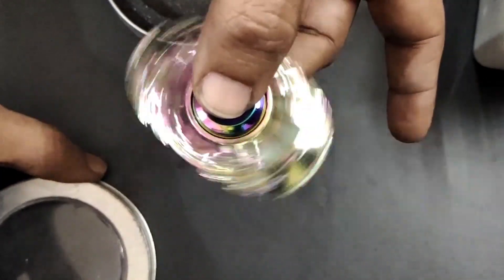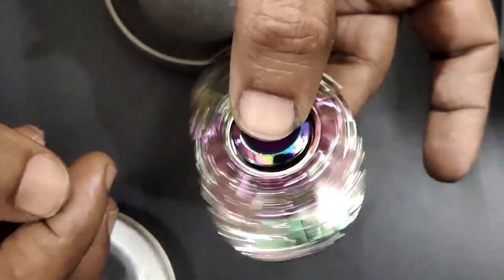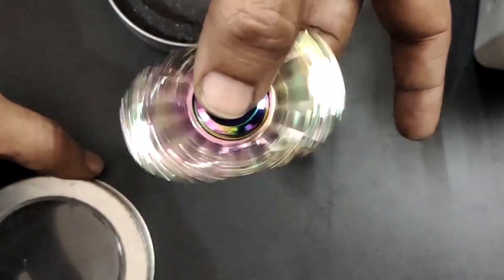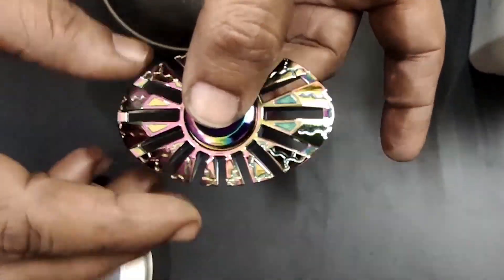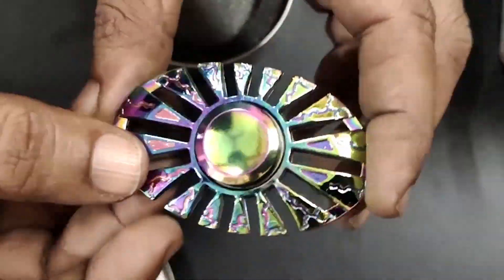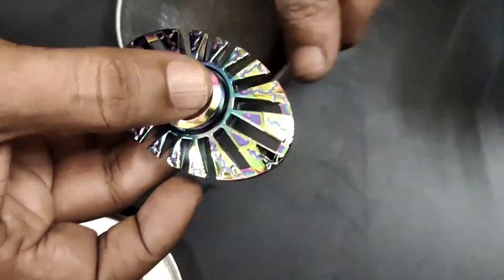The principle of physics, particularly angular momentum: when a user flicks the spinner with their fingers, it begins to rotate. The longer it spins, the more stable it becomes due to the conservation of angular momentum, making it easier for the user to hold in place. One thing before buying this kind of toy — please avoid sharp-edged spinners because they may harm kids when dropped or during unexpected rolling action.